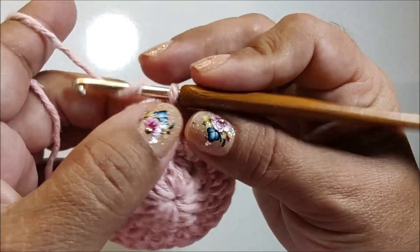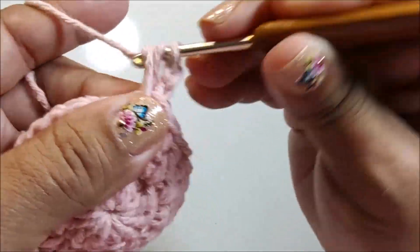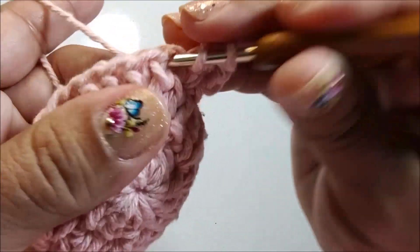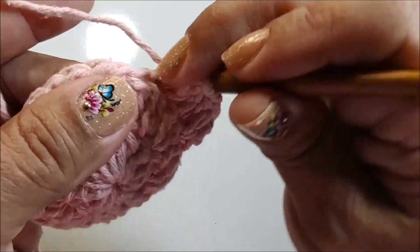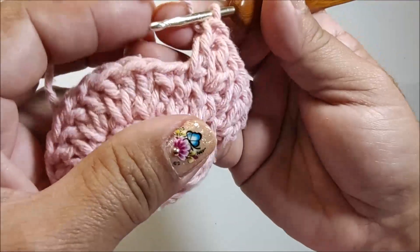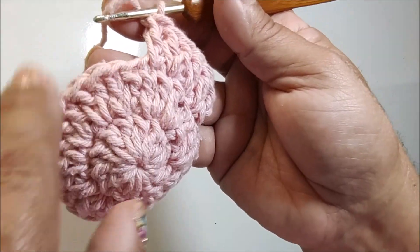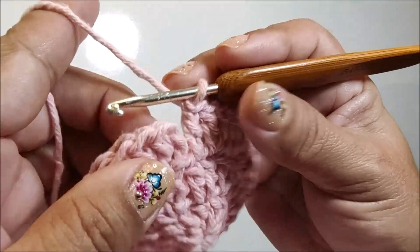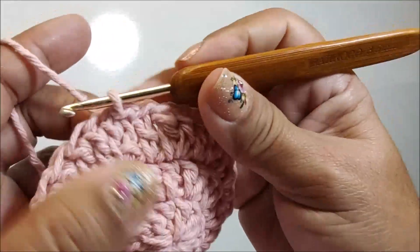Pra fazer a terceira carreira, eu vou fazer duas correntes nesse primeiro ponto de base. Faço dois pontos altos. No próximo ponto de base, faço apenas um ponto alto. No próximo, faço dois pontos altos. No próximo, apenas um ponto alto. E vou repetir essa mesma sequência em toda a carreira — dois pontos altos, um ponto alto, dois pontos altos, um ponto alto — até finalizar a carreira. Venho e prendo com um ponto baixíssimo aqui no primeiro ponto alto que iniciei.